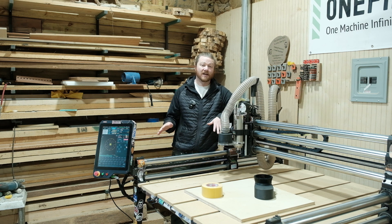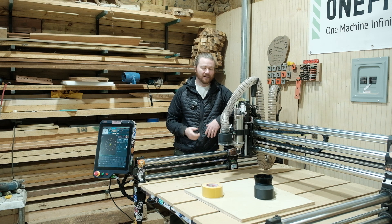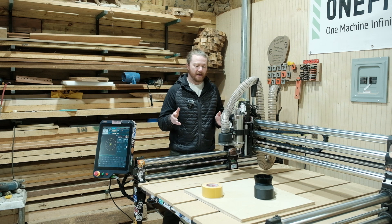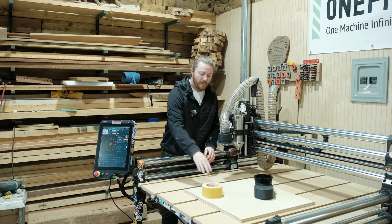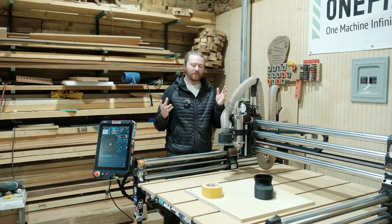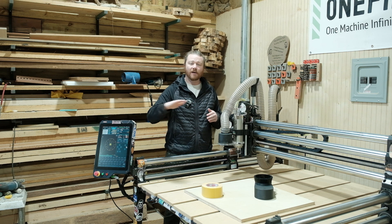This is my very first time cutting out this project, but I've rendered it a lot of times and I think it's going to work out great. We're going to be using our downtown Jenny, which is a downshear quarter inch bit. The really great part about that is when you're pocketing things out, it leaves the top surface really, really nice — no strands are popping up or anything, leaving a very clean top surface.